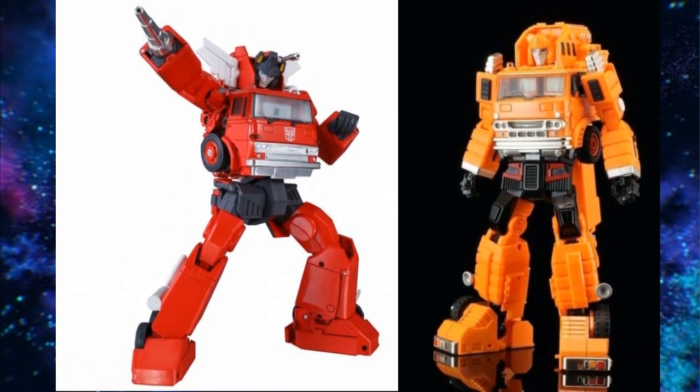For Inferno and Grapple, my recommendation is to get a Takara Inferno and an MMC Grapple, or flip that script and get a Takara Grapple and an MMC Inferno. The MMC Grapples can be found for around $60, while MMC Infernos are still commanding $100 or more. For the same price you could get the KO of the Takaras. I'm just giving you the options — I don't have an agenda.